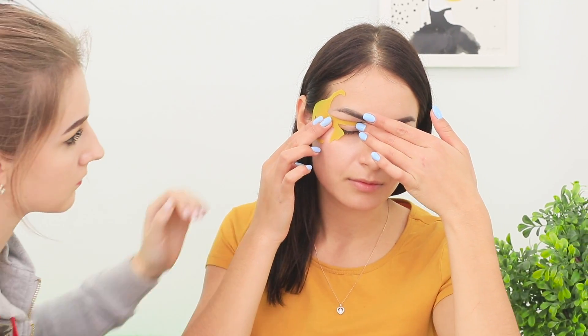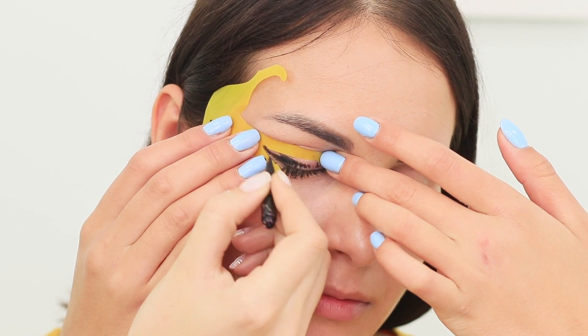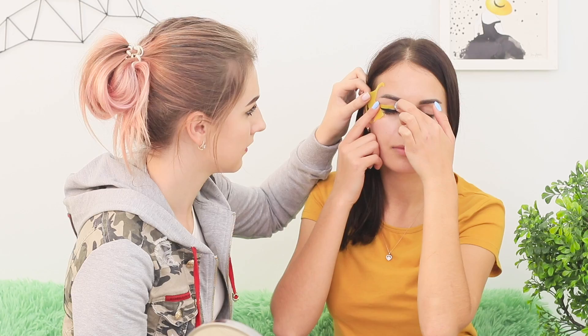Apply the stencil to your eye like this. Color the free space with a black eyeliner. Remove the stencil and your winged eyeliner is ready! How beautiful! And it's not a professional makeup artist that did it, but a cat from a plastic folder! An excellent addition to your makeup bag!